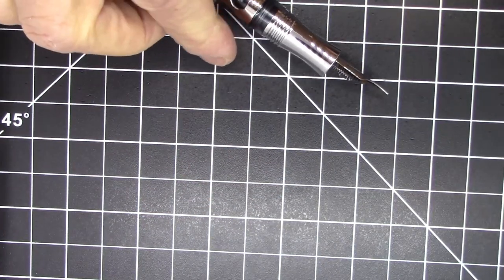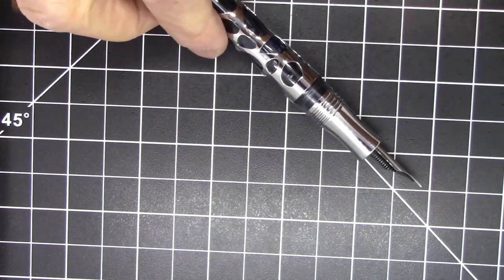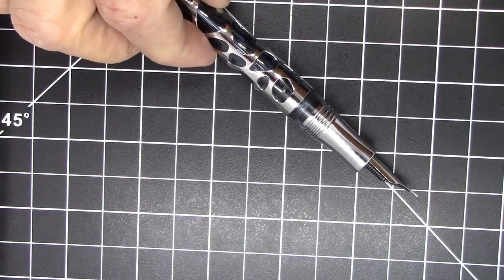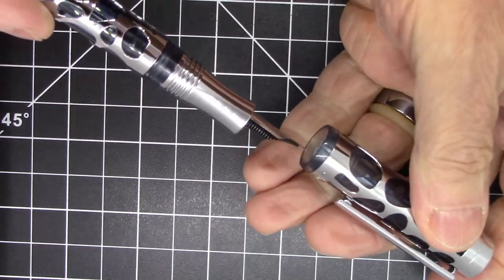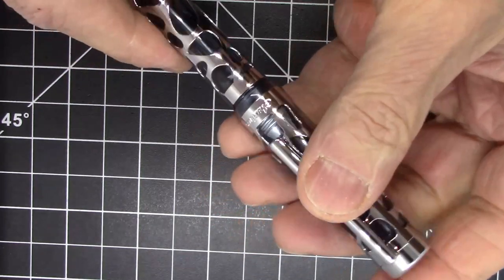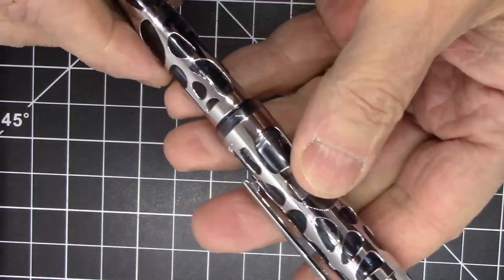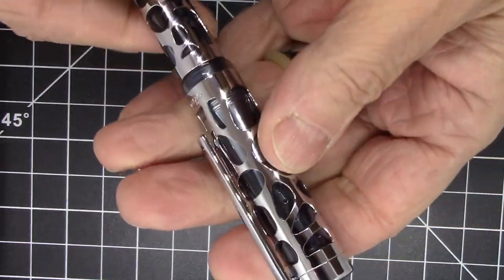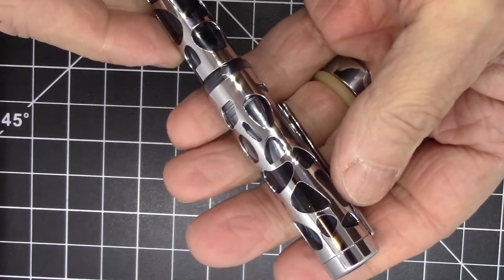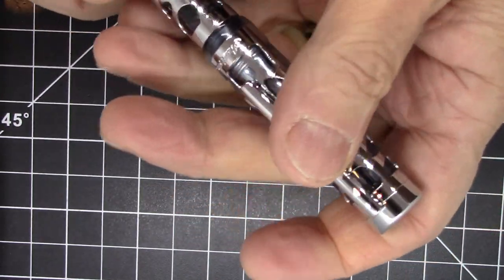This pen just has a really good look to it — this whole skeleton style. It's not an uncommon design for fountain pens, but it is somewhat uncommon for pens that are not super expensive. I've seen this style before from very high-end manufacturers, but this is a fairly moderately priced pen, so that's pretty nice.